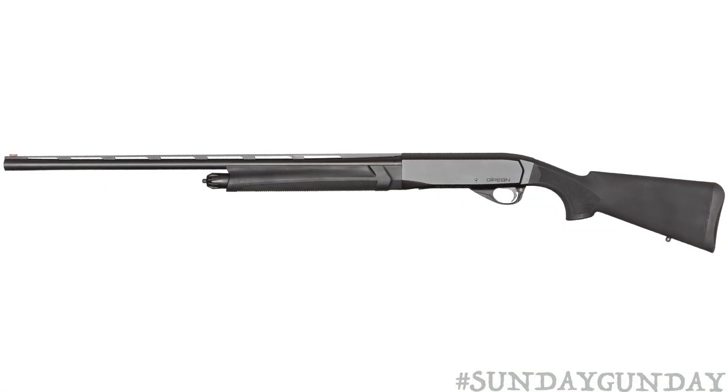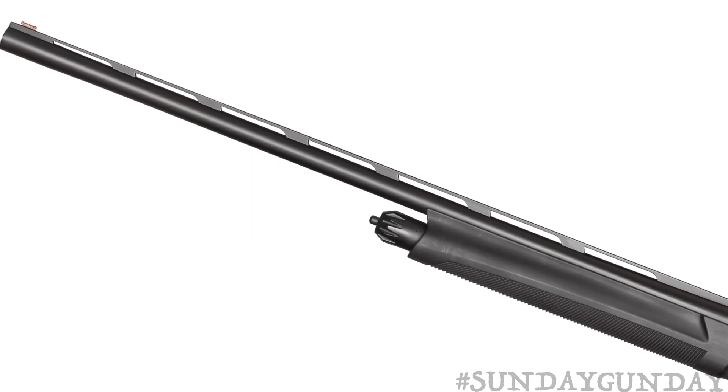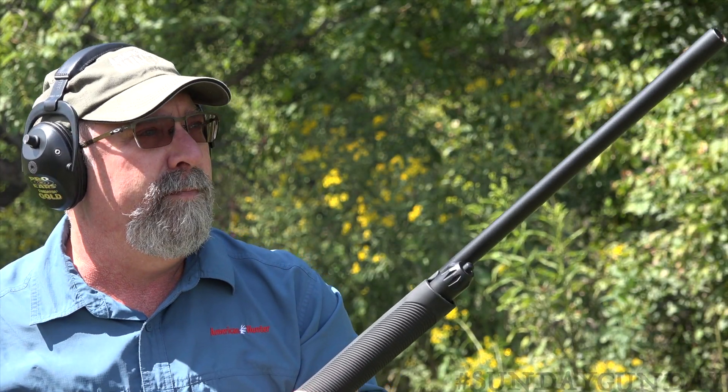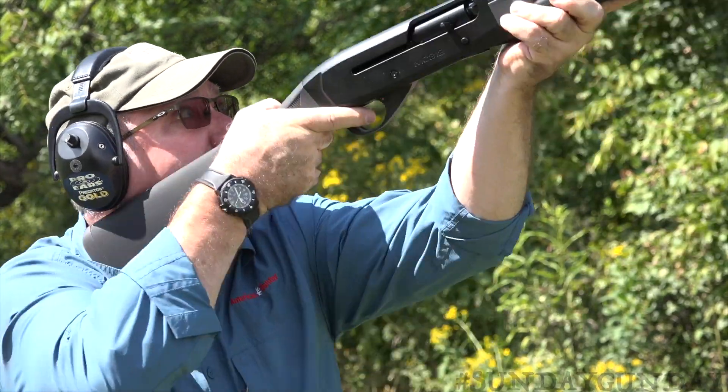With an overall length of 50 inches, the MC312's 28-inch vent-ribbed barrel hits the sweet spot for versatility. Equally at home in the confines of a tight duck blind or dense woods for quail, the MC312 balances nicely in open country too, allowing you to swing freely to follow game.